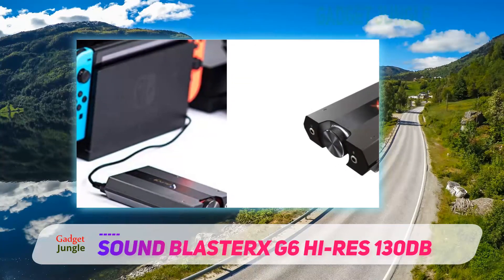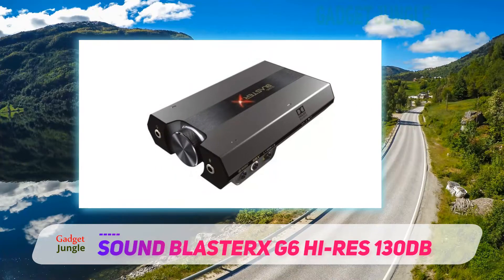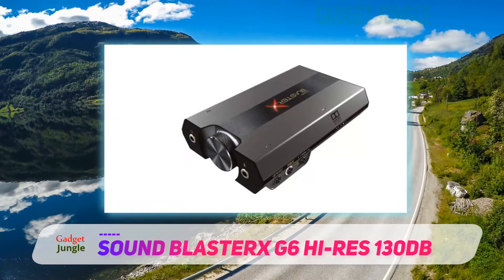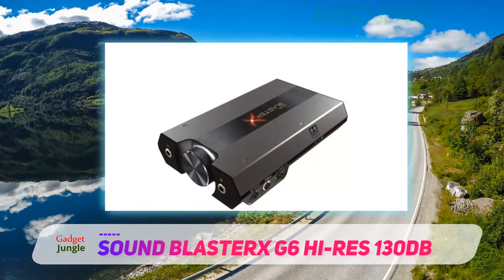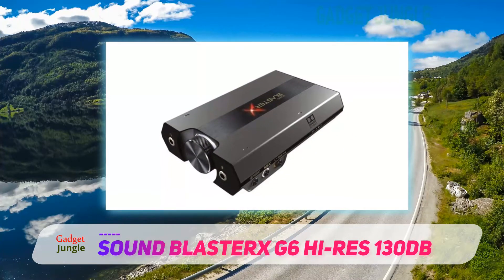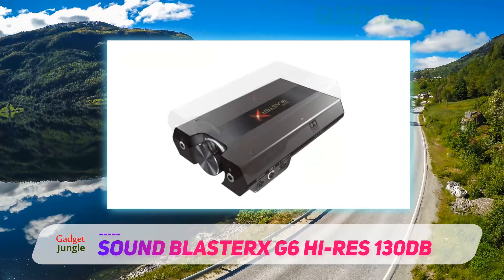When you pair it up with the Scout Mode feature, you can achieve exceptional response and quality for gaming. It comes with a super helpful SBX Pro Studio software, ideal for tweaking the audio to the max so you can get a magnificent performance. And with a physical volume knob, you can adjust the sound in just seconds with this device.